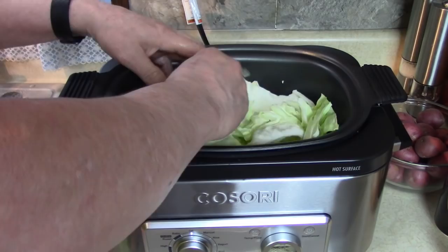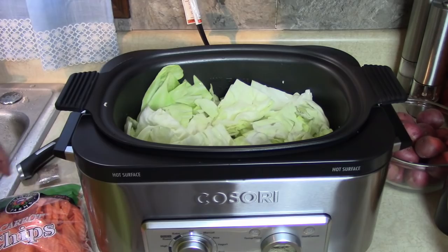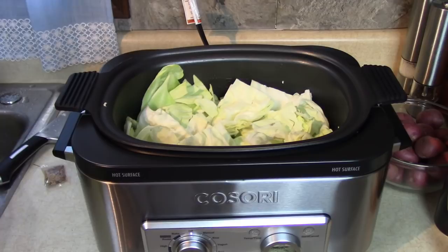That's going to wilt down nicely — nice bed of cabbage. I'm going to use a half a pound of these carrot chips — half a pound of ruffle-sliced carrot coins — for color and vitamins and flavor.